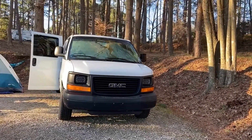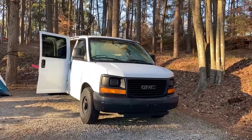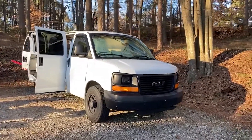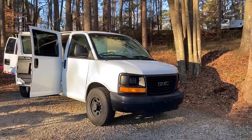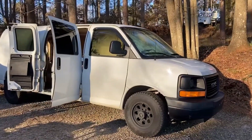Hello YouTube, this is my 2008 GMC Savana 2500 extended cargo van and I've converted this to a camper style van. Let me go ahead and show you the inside.